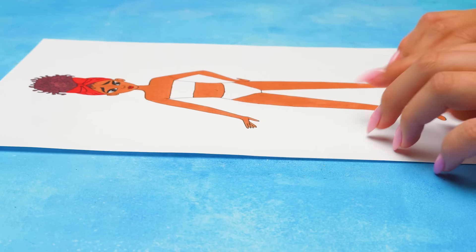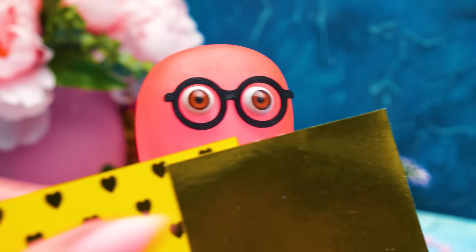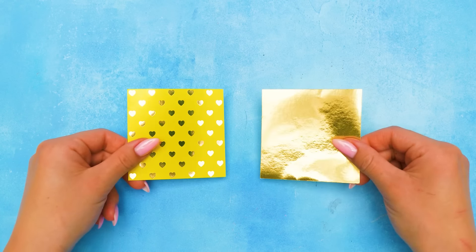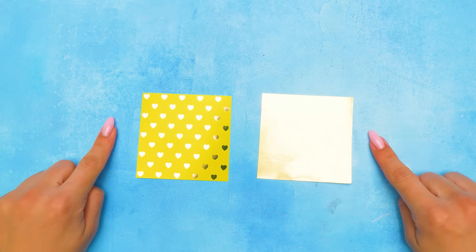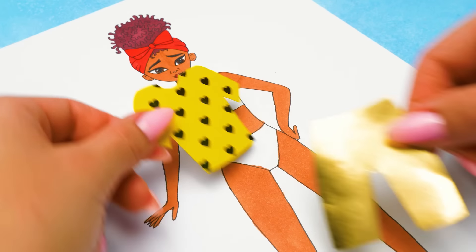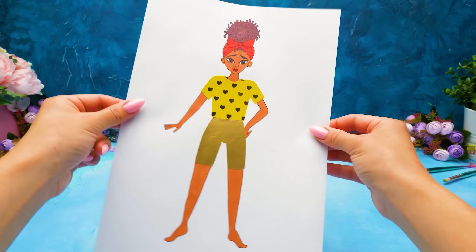And now we need to find the stencils for her clothes! Oh, here they are! And by the way, I have huge stacks of bright paper! Thanks! I think these two would go great together! We just need to cut them out! That's better! Now let's glue them onto our model! I was right! It's a great outfit! She looks very fashionable!